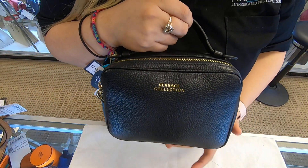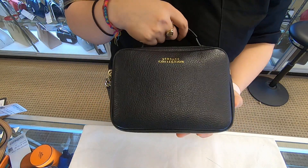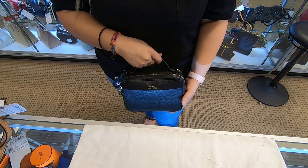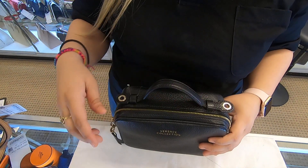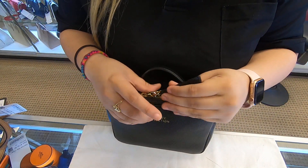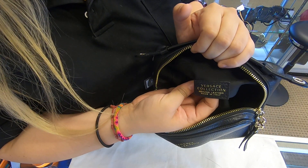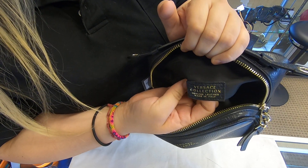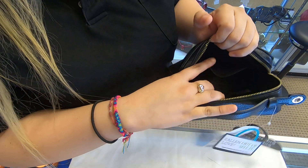You can actually use it as a small toiletry pouch, or even if you just want to wear it as a small handbag. You do have your front zipper here, and on the front towards the inside you do have the Versace logo, the maiden stamp. Towards the back you only have one compartment.